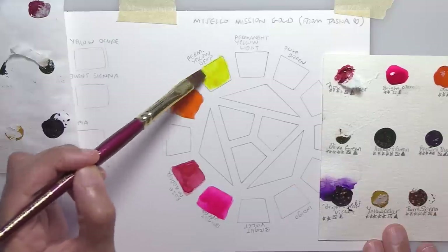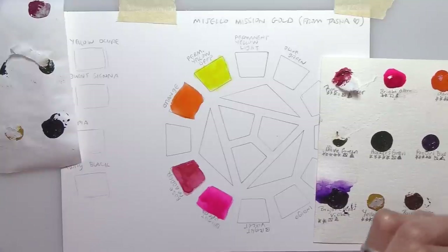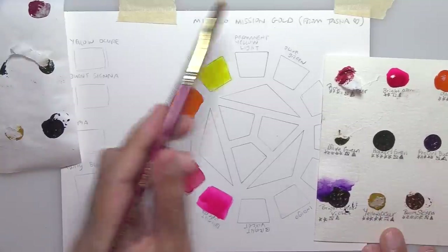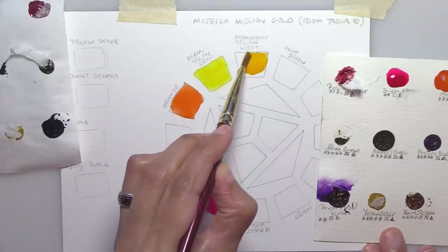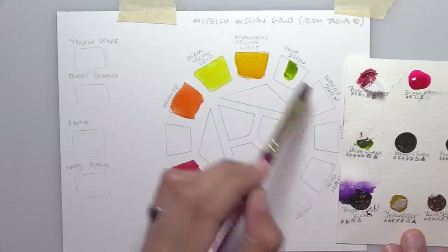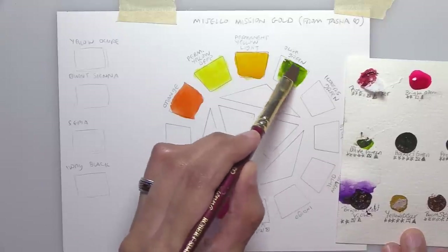My biggest gripe with Daniel Smith colors and Windsor Newton pans was that they were harder to wet. Anytime something releases color quickly with a lot of pigment, that's a paint I like — though I've heard from people in humid climates who actually don't want that. For me, I love this kind of immediate saturation. I've added in the orange, the Permanent Yellow Deep, and the Permanent Yellow Light.